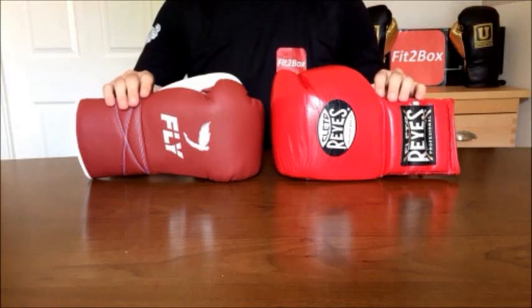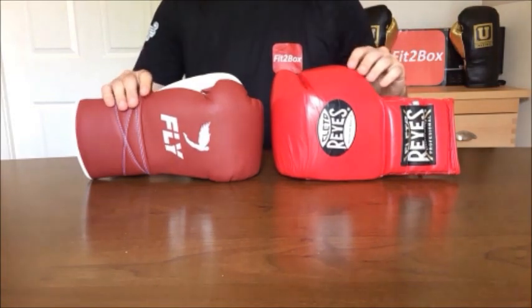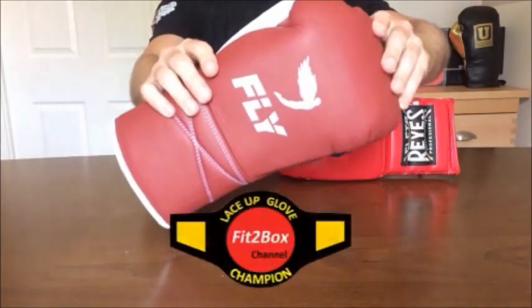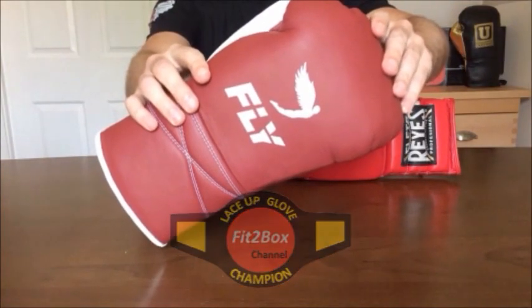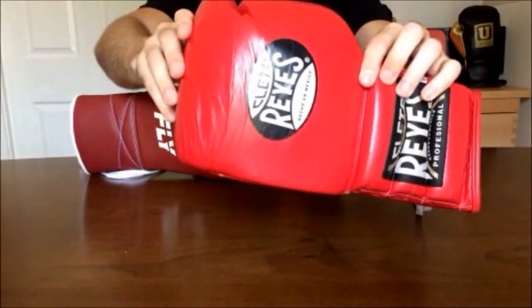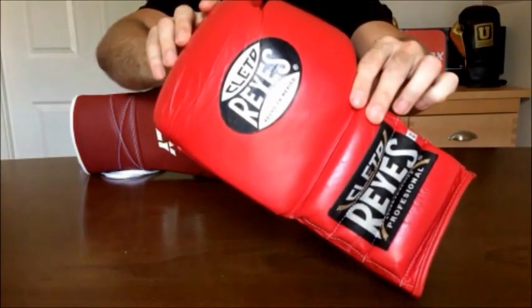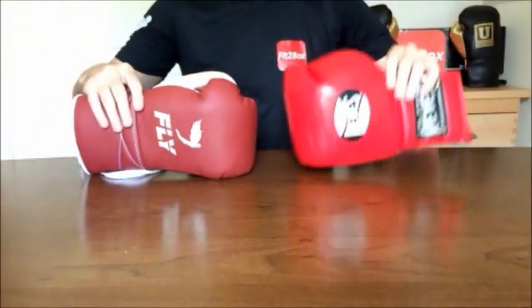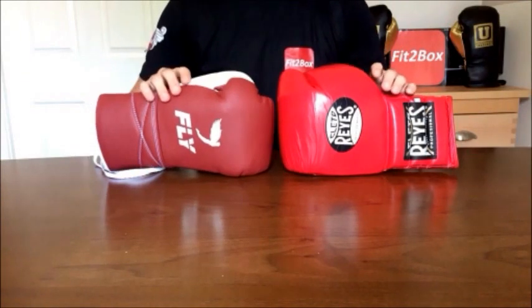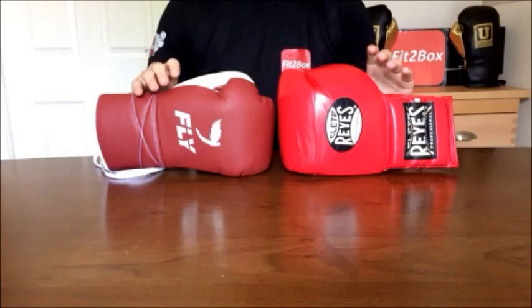Hello and welcome to Fit2Box channel. Today we have a Fit2Box lace-up title fight between the Fly Superlace, the champion, and the challenger, the Cleto Reyes Classic Red with that famous Reyes logo. We're going to go through 12 rounds, look at all aspects of both gloves, and come out with a winner.